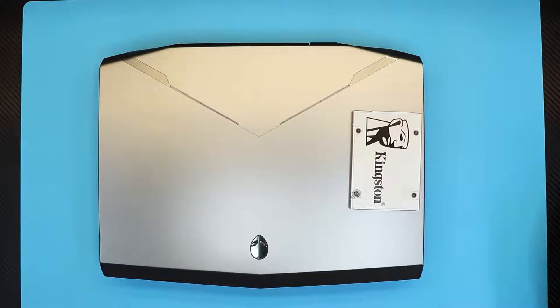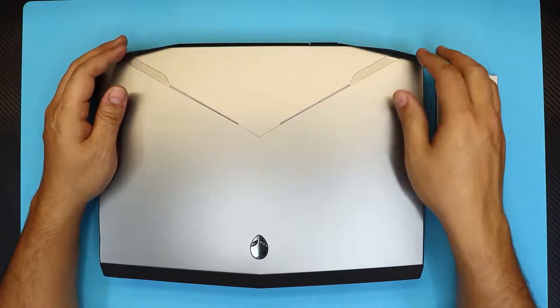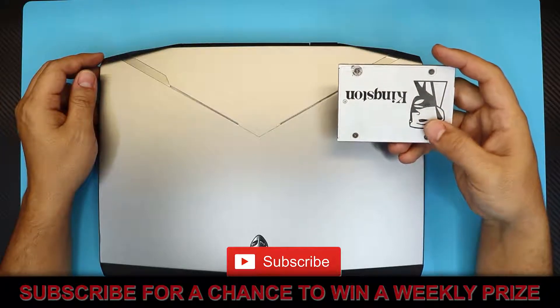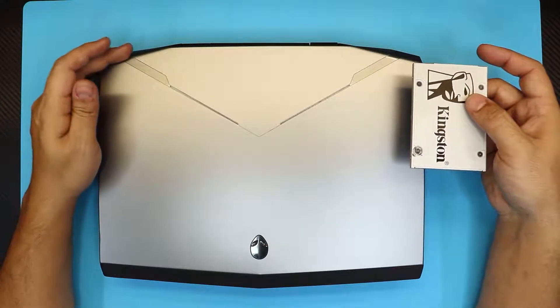Hello everyone, how are you doing today? I'm here to show you guys how to replace your mechanical hard drive for your Alienware 14 R1 with a solid state drive. You can purchase any 2.5-inch SSD off Amazon — I'll leave a link in the description.